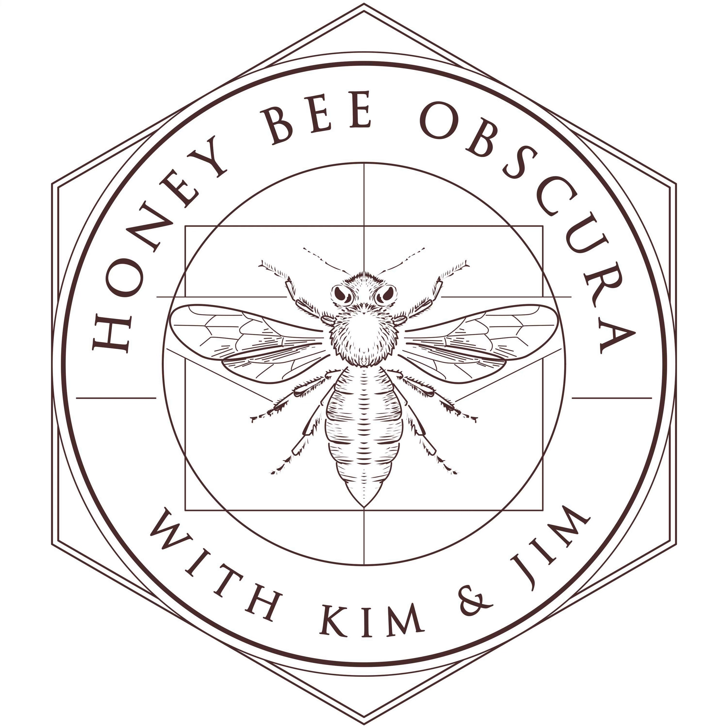Do you mark your queens? I mark 55 to 60 percent of my queens. I think it's a good idea. Is this what you want to talk about today? Yeah, let's talk about marking queens and all the things involved with that. All right, I like that.